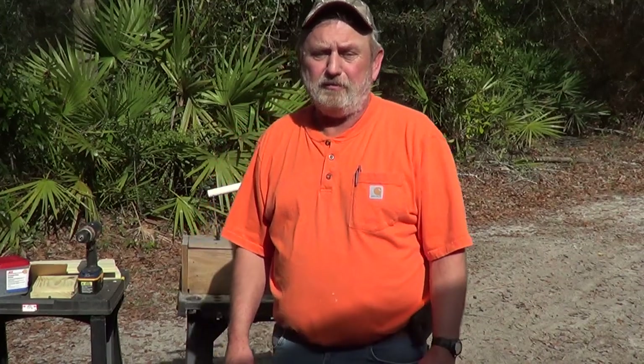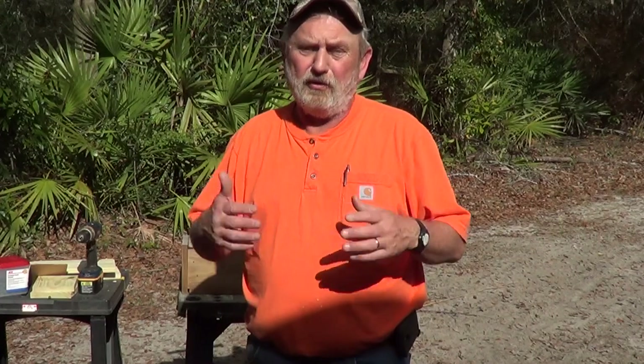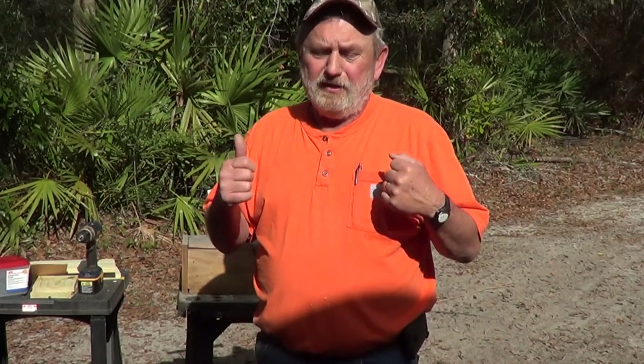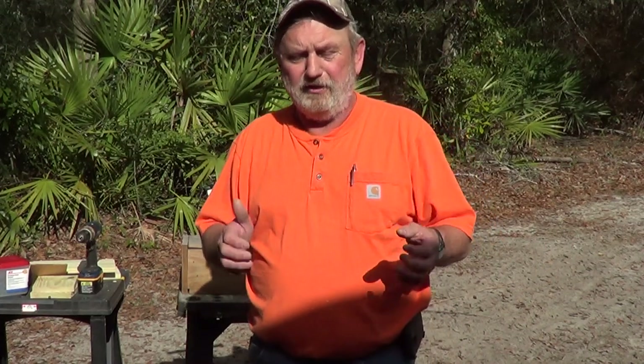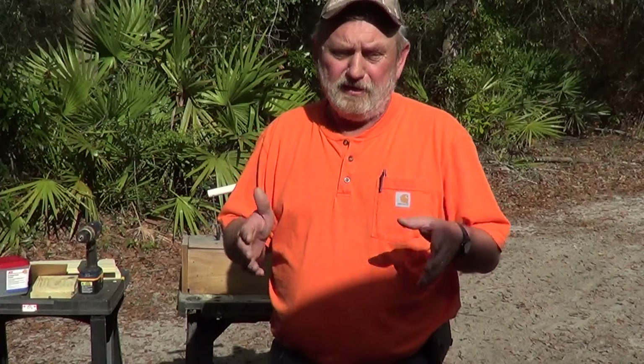These traps are box traps. They have no wire on them. The reason I don't put wire on a trap is every time I've used a trap with wire on it, I go to it and find a rabbit with a bloody nose. These are completely box traps. The wood has to be weathered a little bit before you can get a rabbit in them, and most of the time you need a colder night to get a rabbit in them.